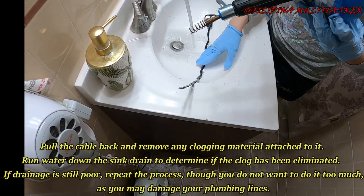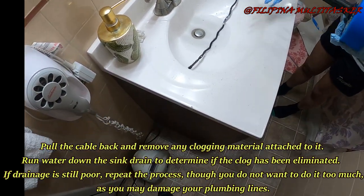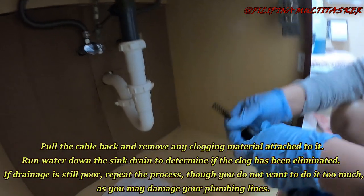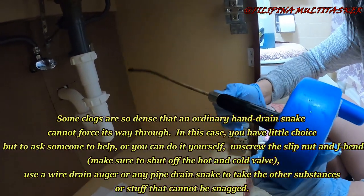Pull the cable back and remove any clogging material attached to it. Run water down the sink drain to determine if the clog has been eliminated. If drainage is still poor, repeat the process, though you do not want to do it too many times as you may damage your plumbing lines.